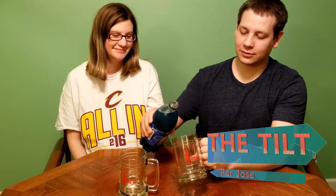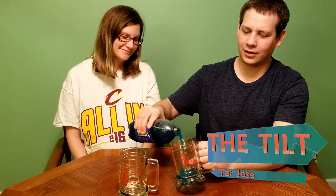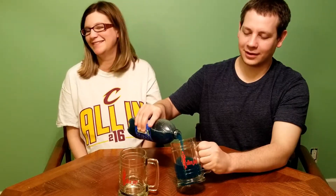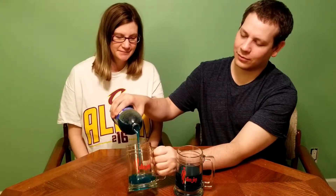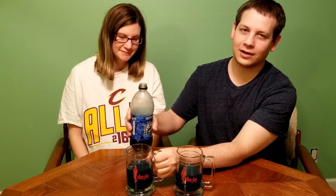Per one of my watchers, Jose, I need to do the tilt more often — he hates when I just dump it in. So let's get a tilt going and pour this good stuff in there. Look at that — no bubbles whatsoever, but watching that stuff flow, it's like pouring yourself a nice tall glass of Windex. I'm in love.